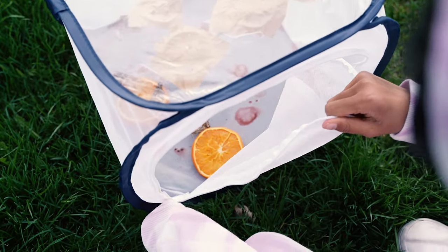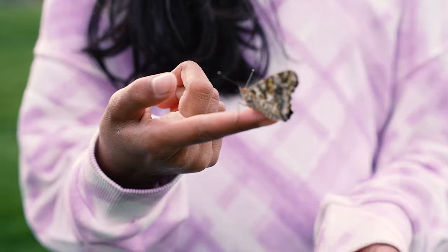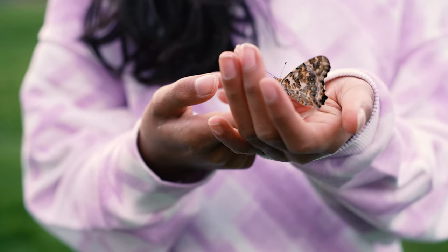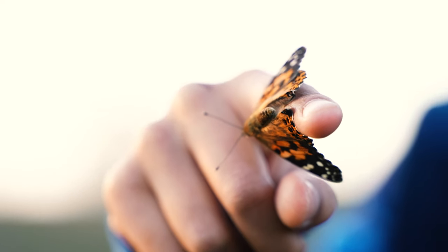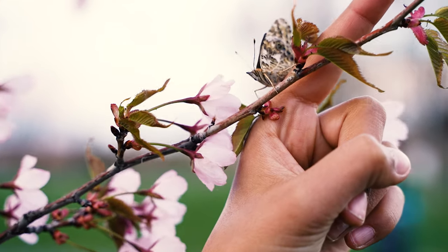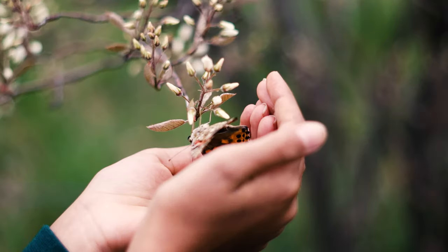Painted lady butterflies have a short lifespan of about two weeks in the wild. To give them the best chance, release them within one to three days of hatching, as long as the weather is nice. Check out the MonarchButterflies.ca blog for more delightful information about feeding and releasing your butterflies.